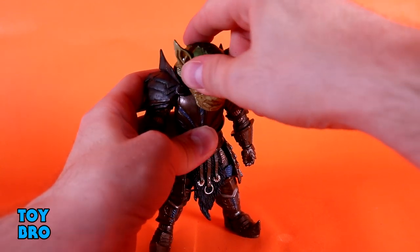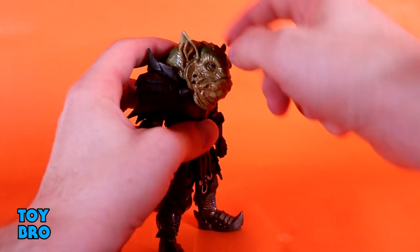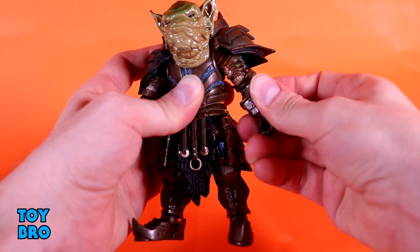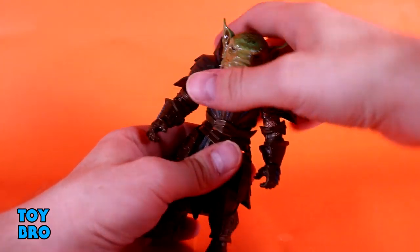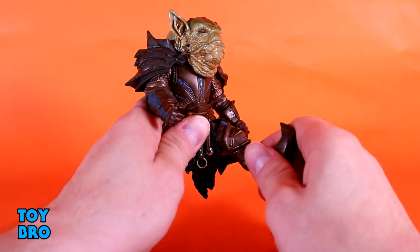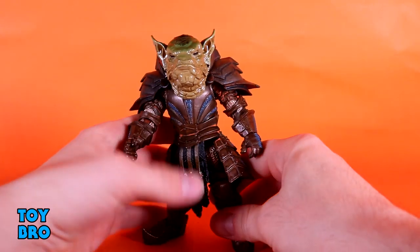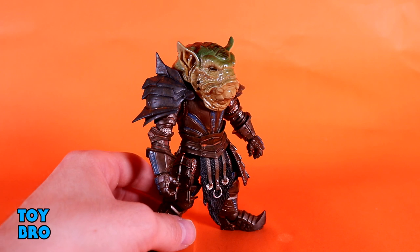The pauldrons do get in the way, so you've got a little bit of swivel there. The head is also two pieces, so it swivels at what would be kind of like the neck. The arms go out — the pauldrons get in the way as usual — you've got swivel in there, swiveling single-jointed elbow, swivel forearms, swivel and hinges at the wrist. You've got your ball peg at the waist because this is an old 1.0 body. Legs go out pretty much all the way, kick forward, kick back, thigh cut, single rotating knee, and rotation at the ankle with a rocker and hinge.